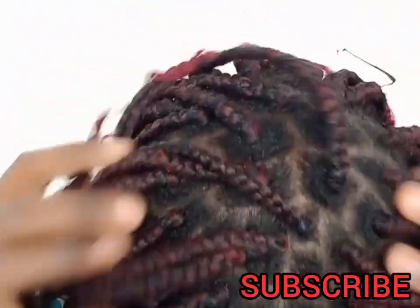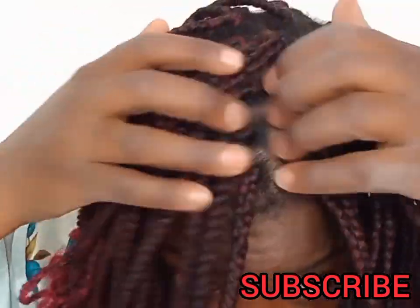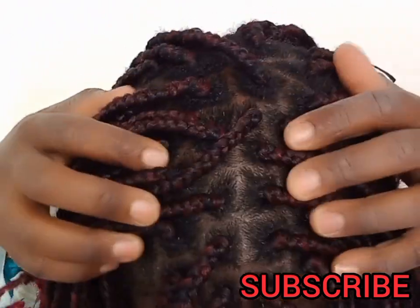Hey guys, welcome to my channel. My name is Sylvia Styles. Today we are going to be washing these braids.